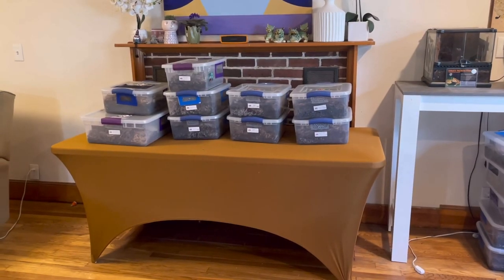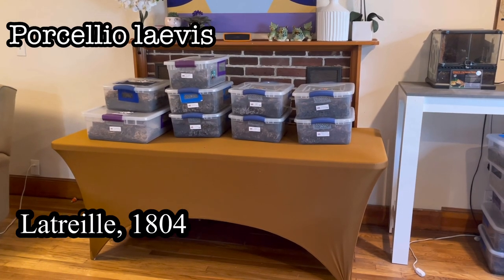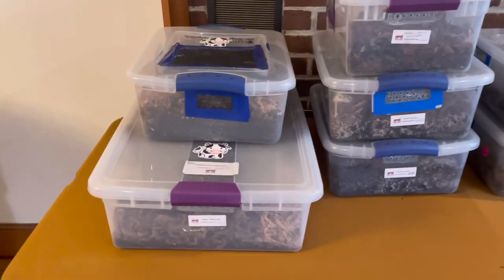This is my Porcellio laevis isopod collection. I have a total of nine Sterilite containers just for Porcellio laevis — sizes range from 15 quarts up to 32 quarts.